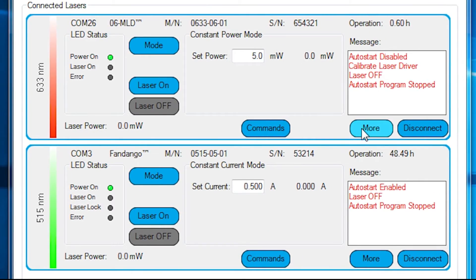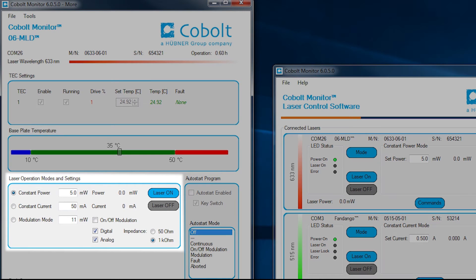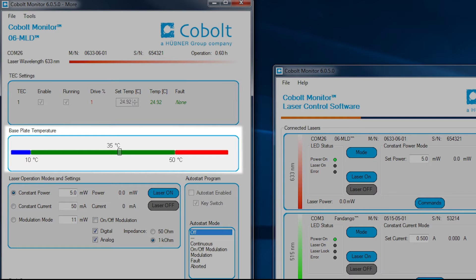The settings and controlling the mode of operation is easily done in the next level of the GUI, under the more button. In modulation mode, the laser will modulate the output power up to the set current level. At this level, the base plate temperature is also displayed.